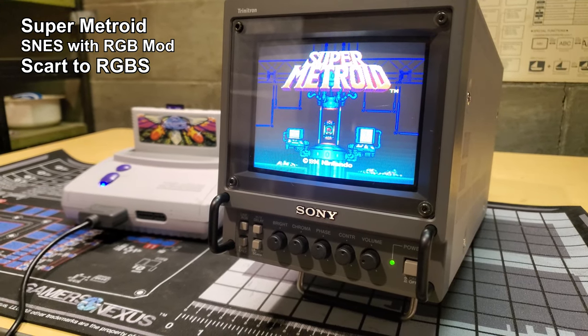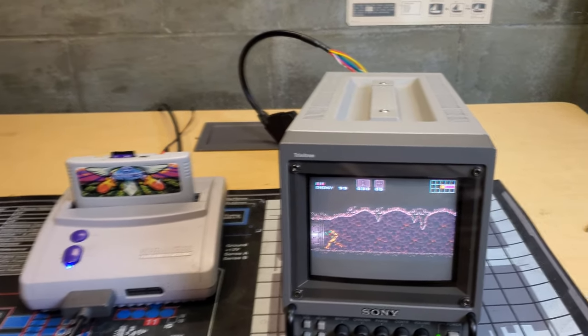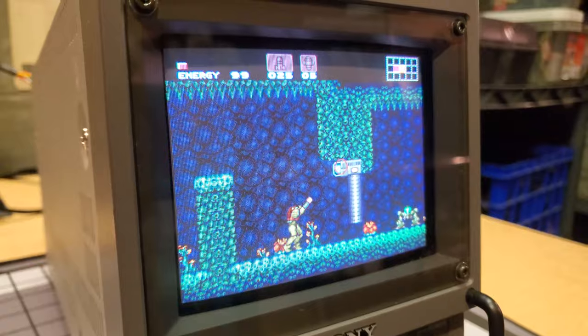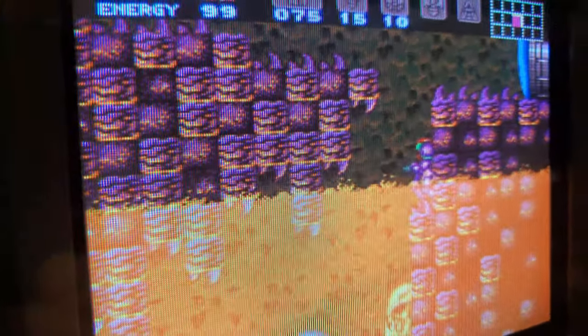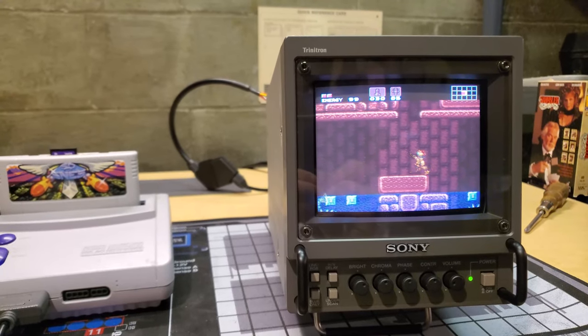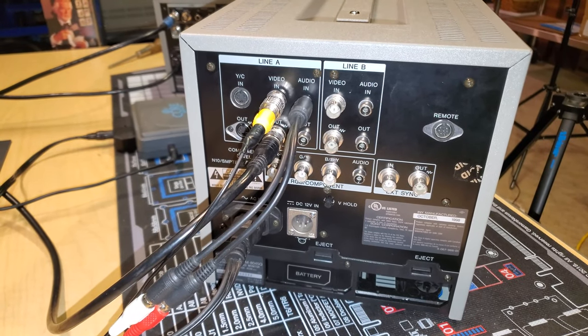Now we're going to run the same RGBS demo into this 5-inch PVM, again using the Super Nintendo and Super Metroid, to see how it looks compared to the other tube. You're not really getting that scan line effect here, but you are getting a high-resolution picture with more of a pixelated look than the last demonstration.